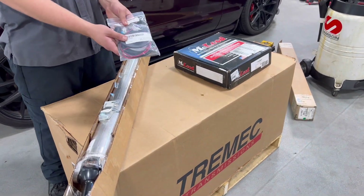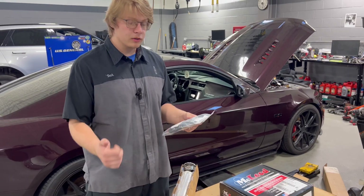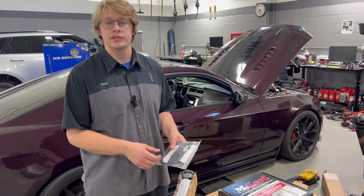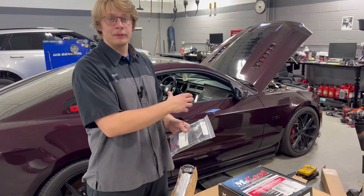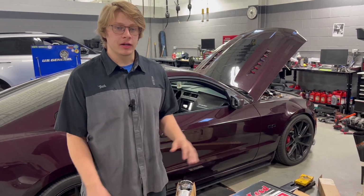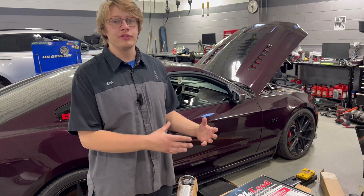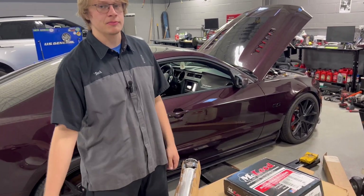The next thing we have here is a Bowler all-in-one system. This module box is plug-and-play, handling the vehicle speed sensor and the output shaft speed sensor, as well as all the wiring needed to allow the factory PCM to run with the T56. And finally, we have the clutch — this is a McLeod clutch, a 26-spline clutch. We're converting from the 23-spline of the factory MT82 cars to the 26-spline that comes with the T56 Magnum.